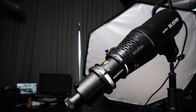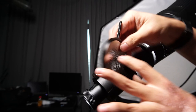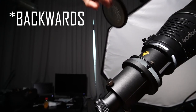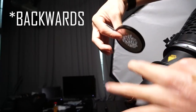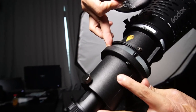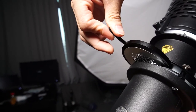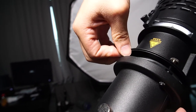Likewise, for the Gobo — take the Gobo, face it forward, not backwards. Face it forward and slide it in. This one is better as a two-handed operation. You push with one hand and push up the flap so that your Gobo holder can go in.